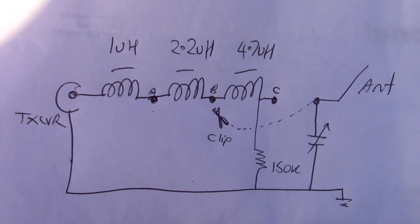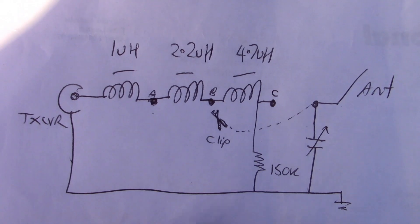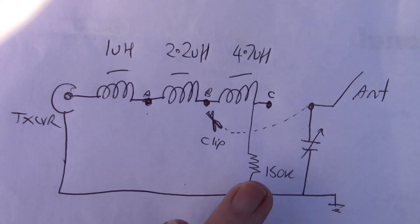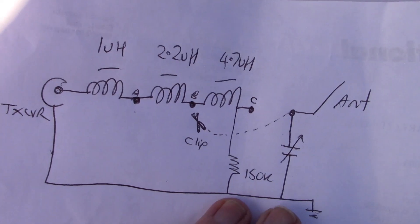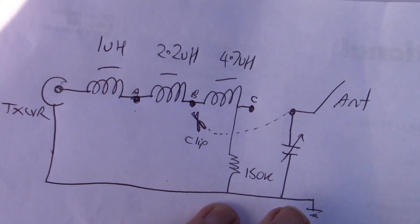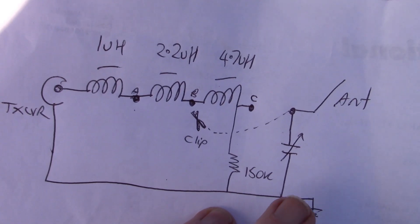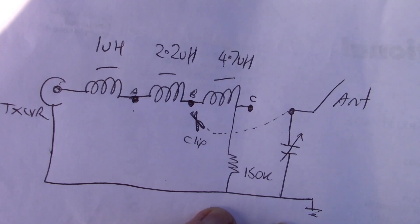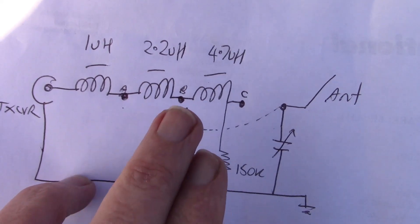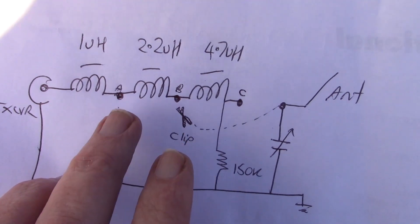Just to clarify things — here's the circuit diagram. Left to right: transceiver, 1 microhenry, 2.2 microhenry, 4.7 microhenry, and then on the right is the variable capacitor, which goes up to 200 or 250 picofarad. That is what we've made with those two tins — so just a straightforward L-match coupler. If you want a bit more versatility then you should have some fine adjustment to the coils, maybe try them in different combinations.